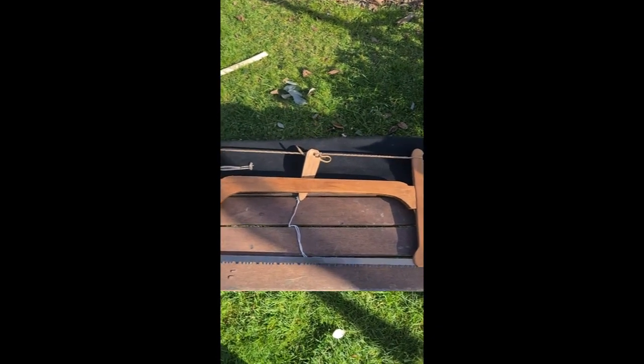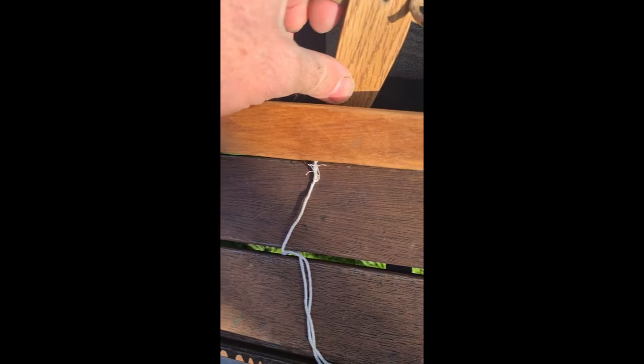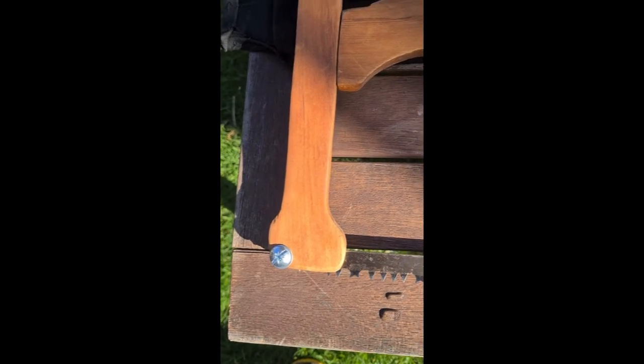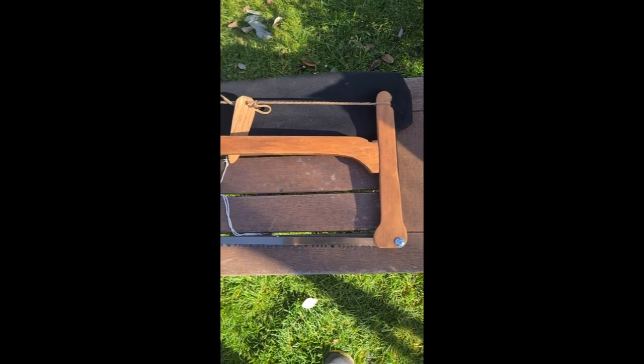As you can see, now it's all tensioned up. Paracord runs around there, this piece here takes the tension, pivots the blade. And it's just made out of a piece of recycled Rimu timber that was a cupboard in an old kitchen I was removing.